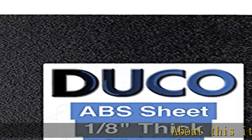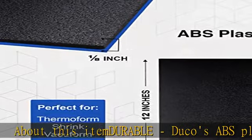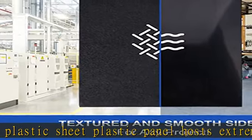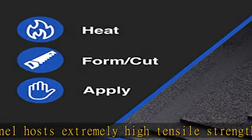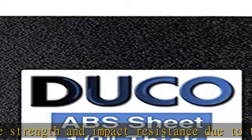About this item — durable. Duco's ABS plastic sheet panel hosts extremely high tensile strength and impact resistance due to the makeup of the firm ABS material. Unlike MDF, HDPE, MDU, and PVC, ABS plastic sheeting is a great and more economical solution for heavy-duty applications.